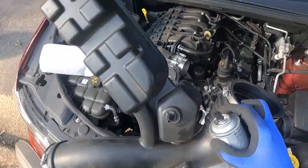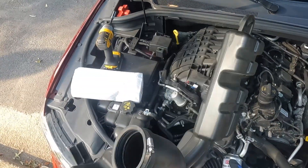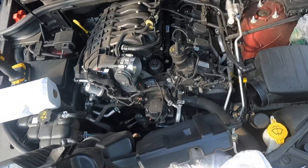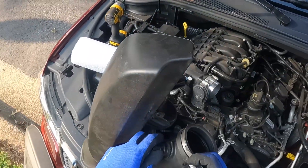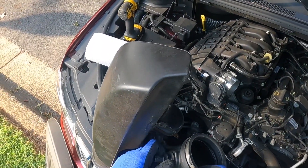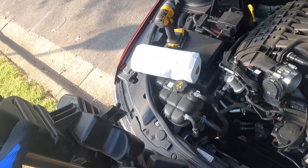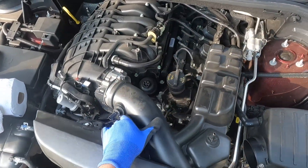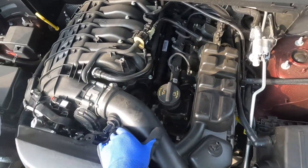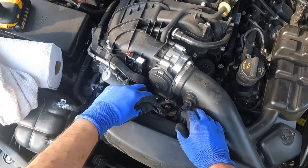The sensor is actually inside the pipe, so there's no need to remove it — just spray on the top of the sensor. It's not recommended to touch it. That's the sensor — just spray it. I believe that must be a mass airflow sensor. There's one other sensor but I'm not sure which one it is; there's no information available on the internet.